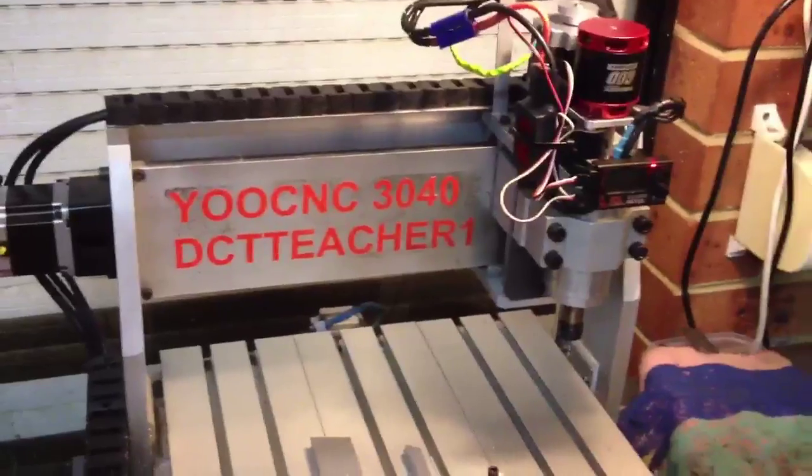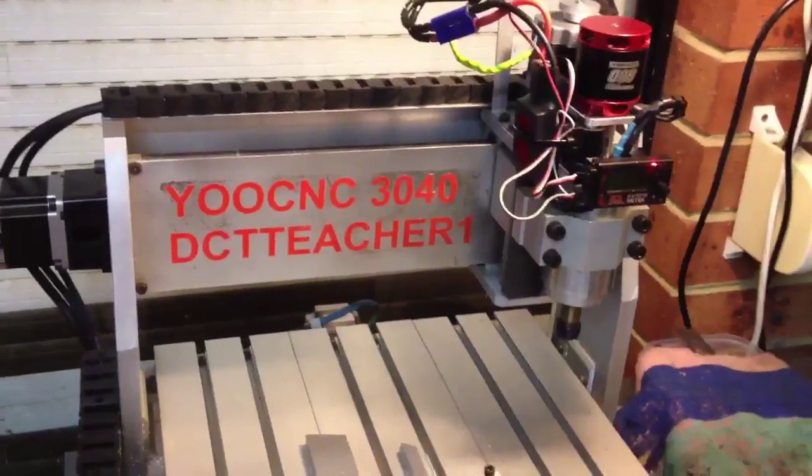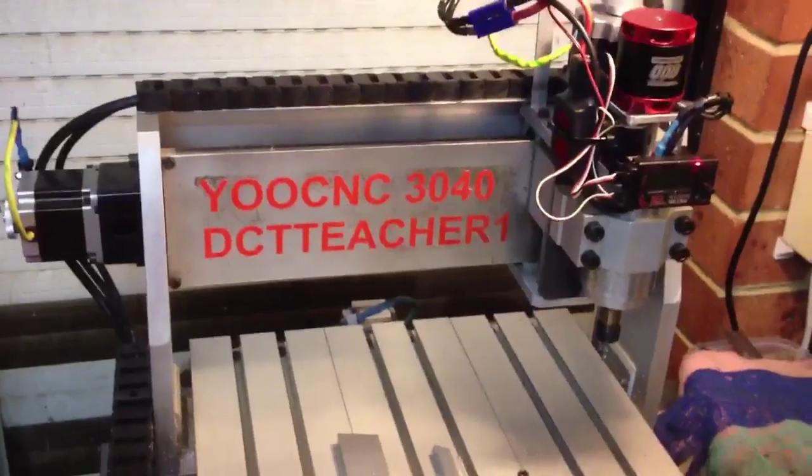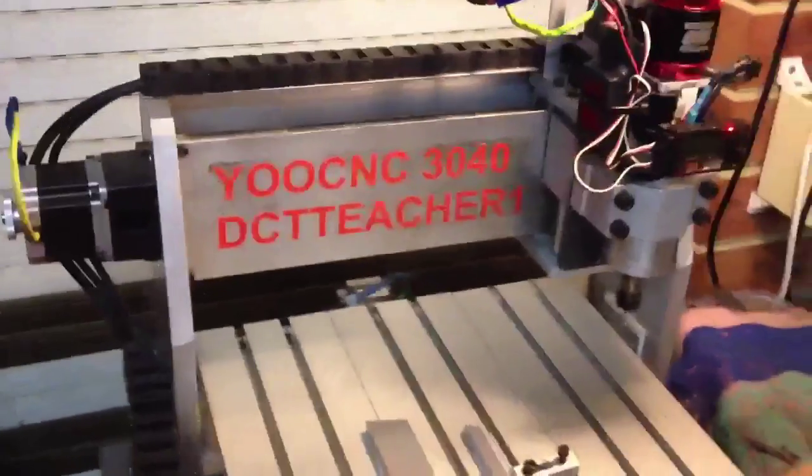Special thanks to a good mate of mine, Luke. You can see Luke's videos on Crudbucket on YouTube and also CrudCNC. He's got a 6040 machine and he had similar problems.